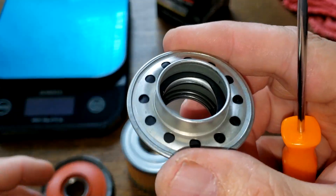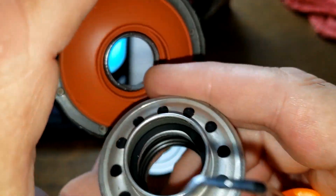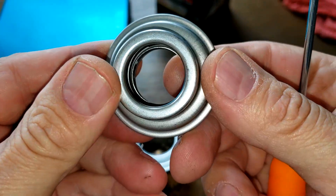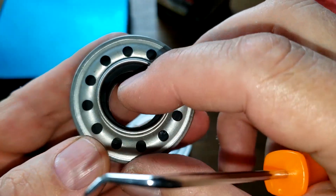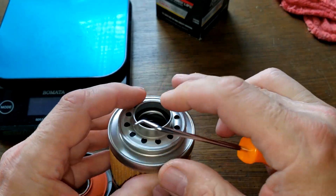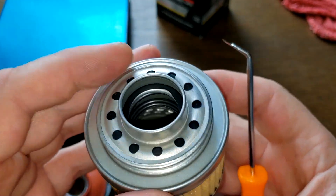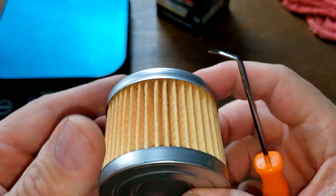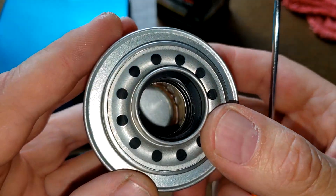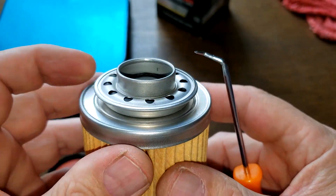It goes right out that outlet hole back into your engine. That's a big advantage these bypass valves have. They're hard to find on filters — this one has it. If you want to see the full video, it's going to be out this Friday.